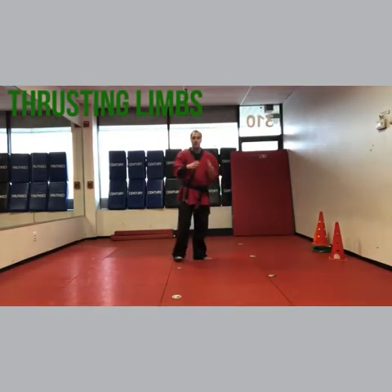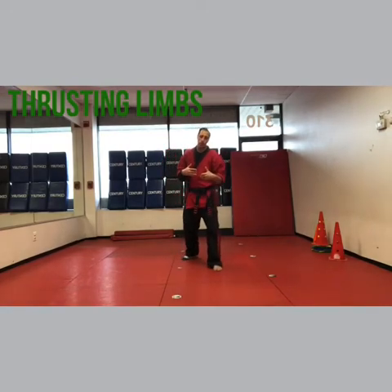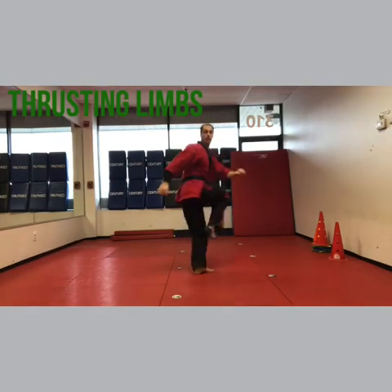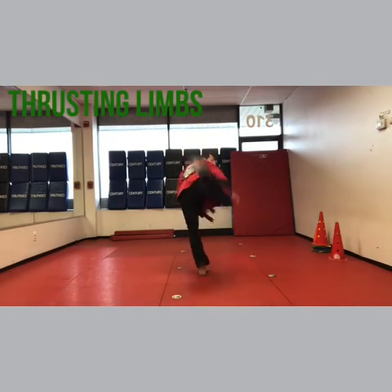If you notice, the difference between A, B, and C is not that they're different kicks — it's that you can chamber your leg more. So thrusting limbs A: front kick, thrust. B: front kick, side. C: front kick, back kick.